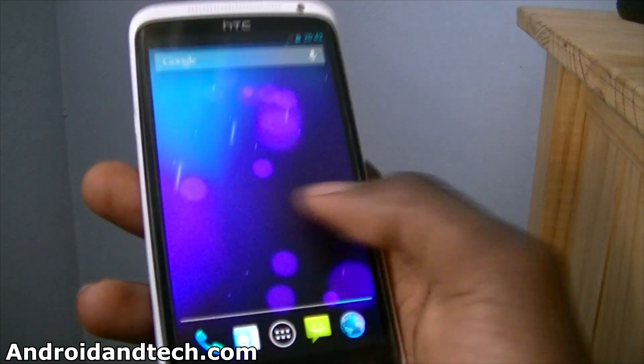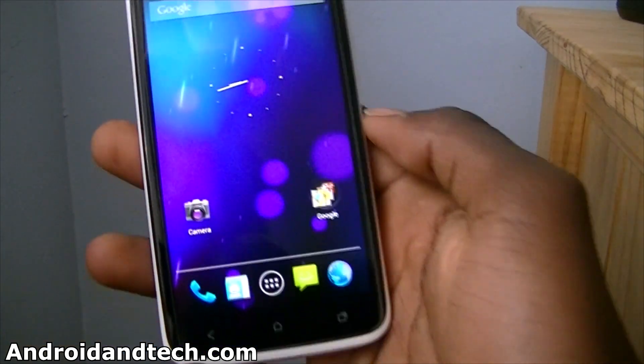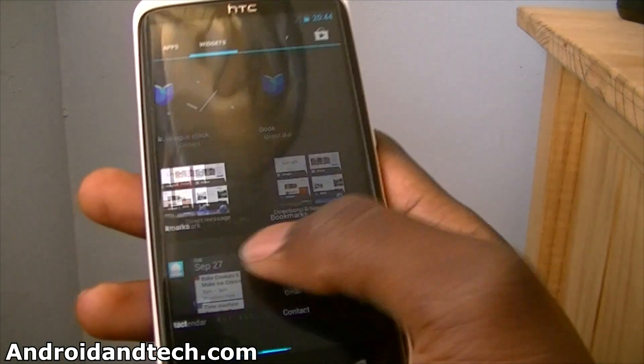And yeah, this is what it looks like. The first thing you notice when you're scrolling through is it's really really smooth, and this isn't an official ROM or anything like that. This is just a port, and for a port it's still really smooth — no lag whatsoever, runs very fast as you can see.